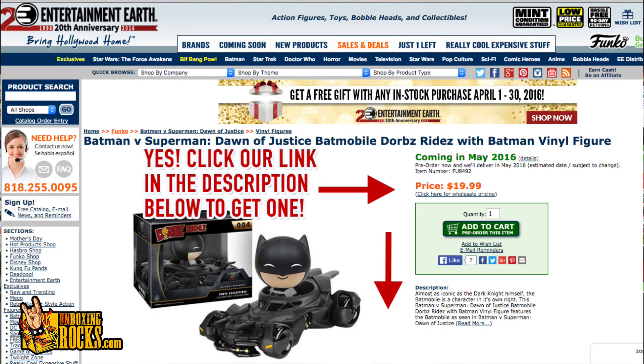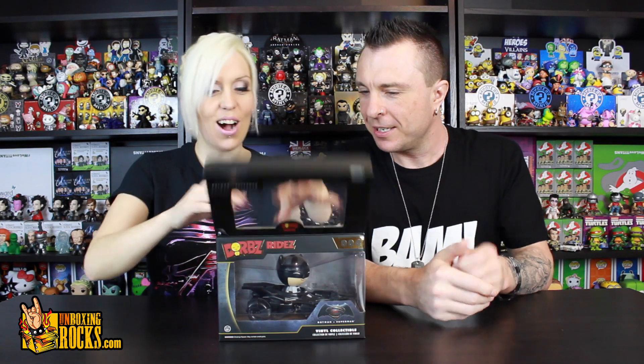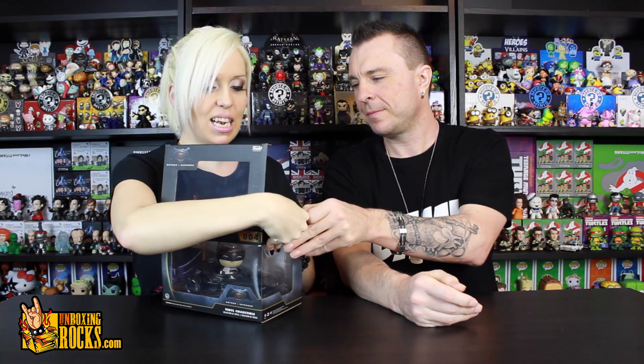The design of their packaging makes the collectible look a bit more expensive than it really is. I think this was 20 bucks if I'm not mistaken — I'll throw it up on the screen if I'm wrong. There's no tab on these guys, and I love how easy it is to get them out. It's not sealed at all. The little ones are but you can always sneak them out of the bottom.